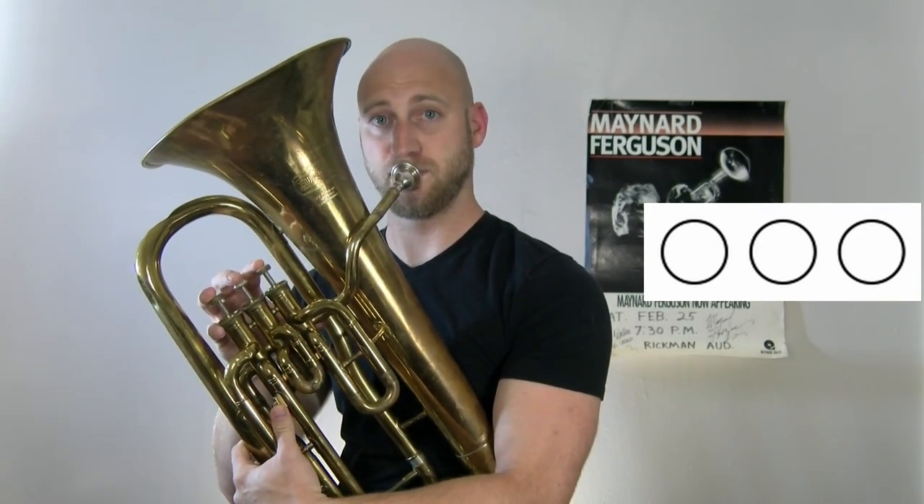The first note we're going to learn is the note F. F is played by using faster air and by pressing down no valves. The second note we're going to learn is the note E-flat, which is played by pressing down the first valve.